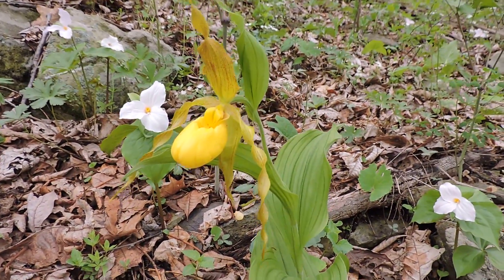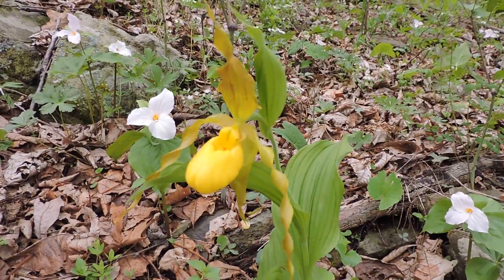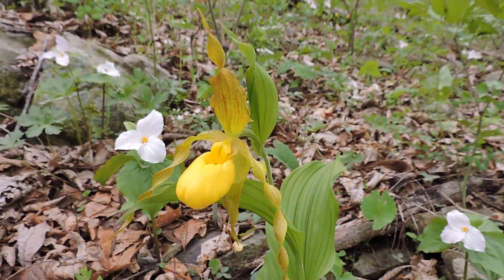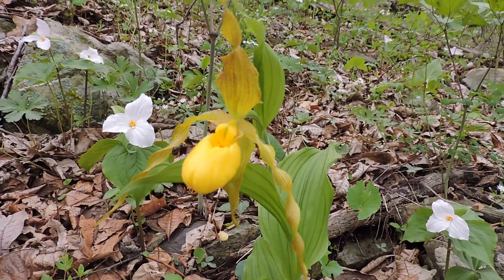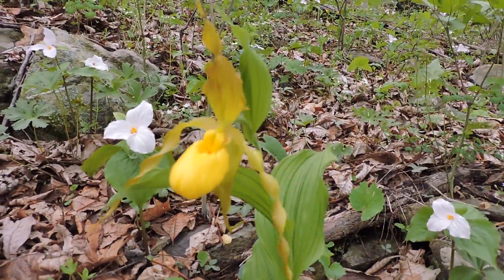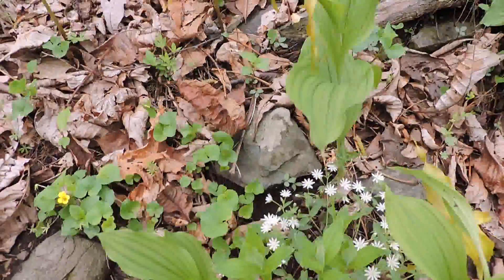an association with certain mycorrhizal fungus that has to be in the soil. If it's not in the soil, the little tiny seeds — and this plant can produce a ton of almost dust-like seeds — will germinate, but without it they can't continue to survive. It's a symbiotic relationship where the fungus and the plant need each other.